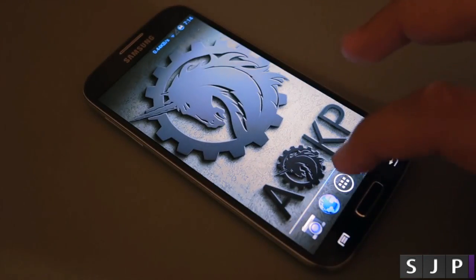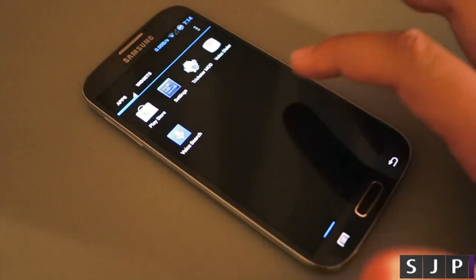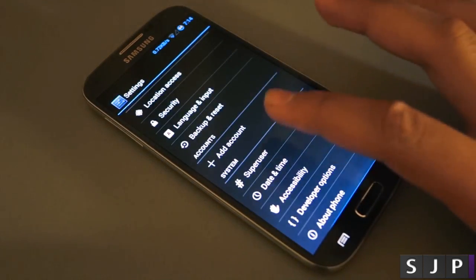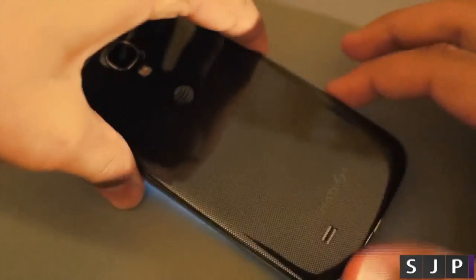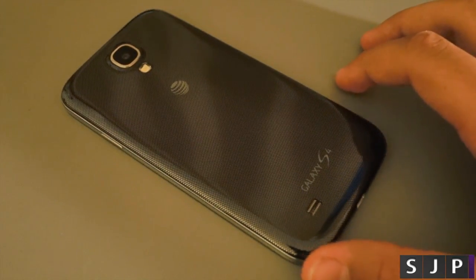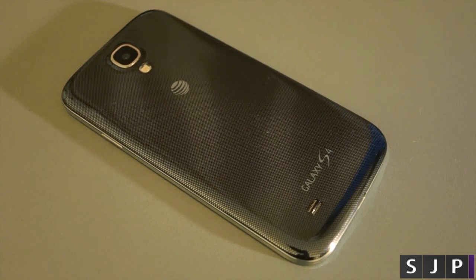As I said before, the links for this ROM are down below. I'll have two separate links — one for AOKP for the AT&T S4 and another that includes all the other S3s and S4s. If you enjoyed this video please hit like, subscribe for more Android ROM videos, and comment down below what ROM you want us to review next. Guys, I hope you liked my video — thanks for watching.